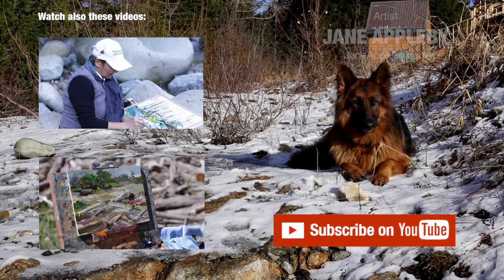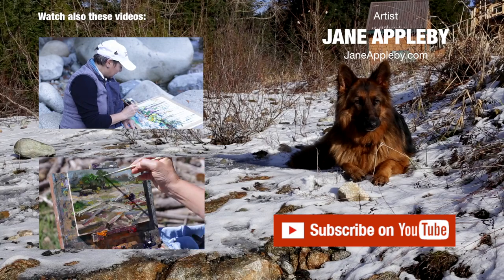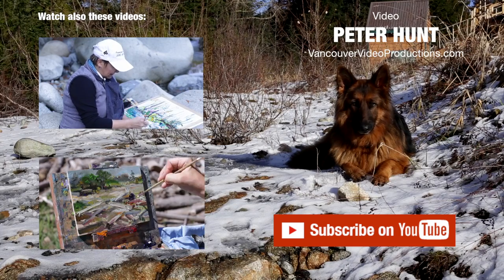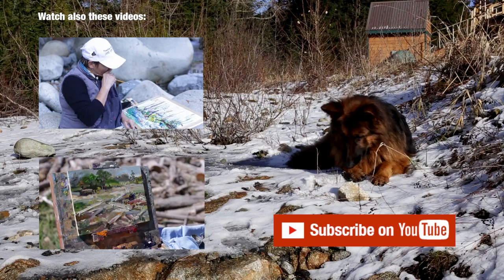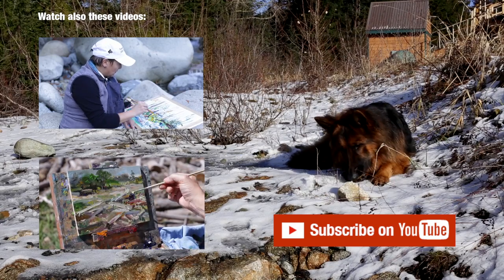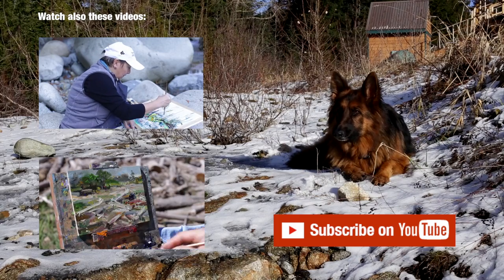The Group of Seven came to paint here, and Varley was one of them — he painted from this location and visited often. For me, I appreciate not only what I took from his work.